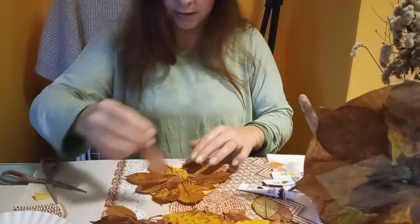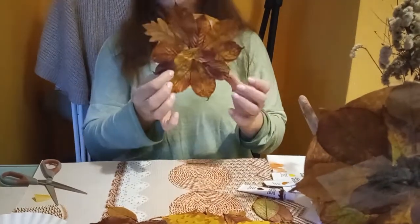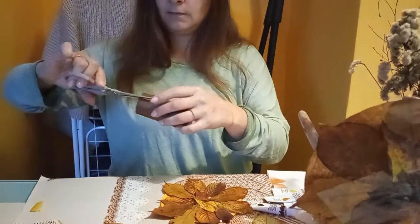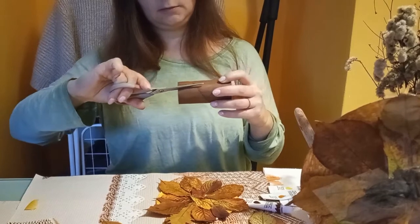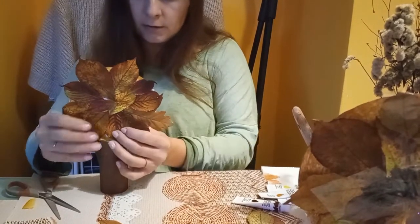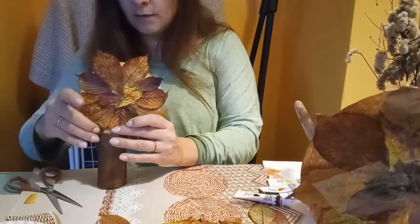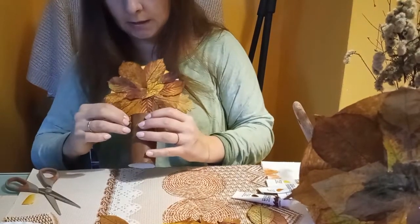Ja jeszcze nakleję tutaj małego jakiegoś listeczka. I już jest ten sposób zrobione drzewko, które mogę już nałożyć. Nacinając z dwóch stron górną część — a która będzie górna, to Wy decydujecie. I te nacięcia wkładamy i powstaje nam takie drzewo mniejsze.